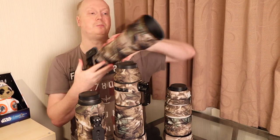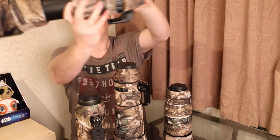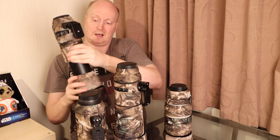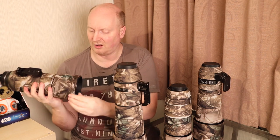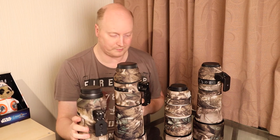Here we have the Sigma Contemporary 150-600. The camo kit is nice — this particular kit came with the lens hood as standard. If they don't have the kit including the lens hood, you can always get the lens hood separately. On average it was only like an extra fiver for a lens hood cover — not a big deal.